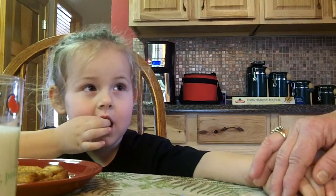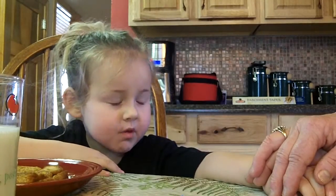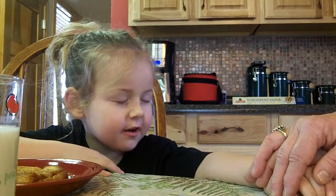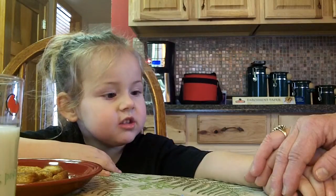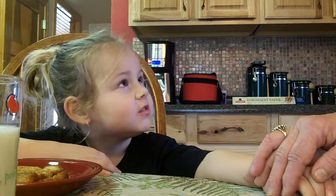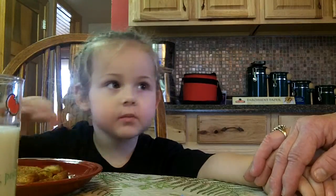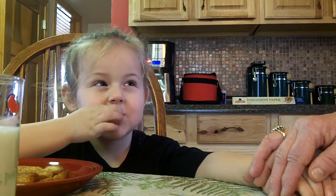Don't eat — not until we pray. Okay, you ready? Dear God. Thank you for this food. Thank you for our family. Make our bodies healthy. We love you God. Amen. Good job.